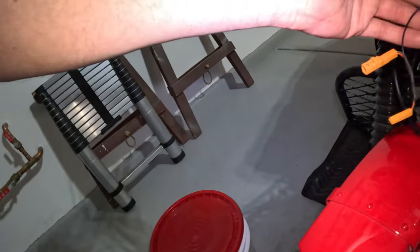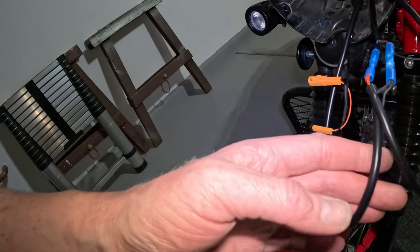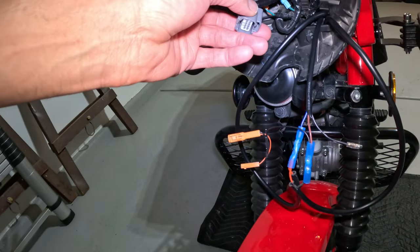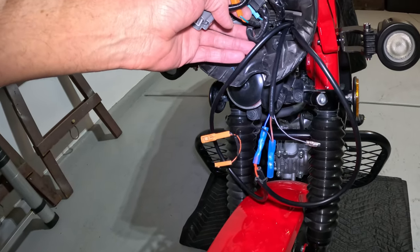I've got everything wired up with the new hardware, and I'm about to connect it to the bike here. I should probably disconnect the battery first.